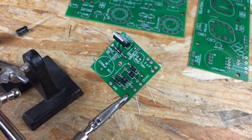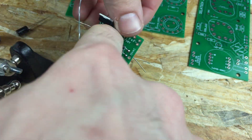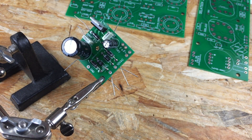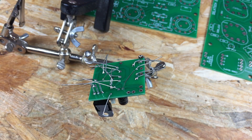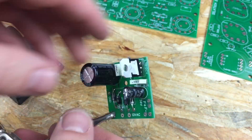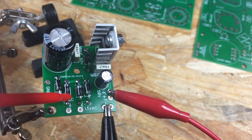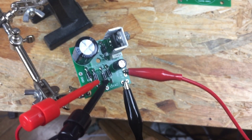Adding a heatsink is a must for cool and safe operation. Once you have all the parts soldered in place, you can connect the AC voltage to the input and check the output voltage. And as you can see, we get perfect filament voltage at the output.